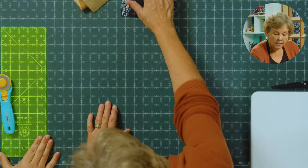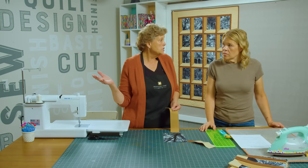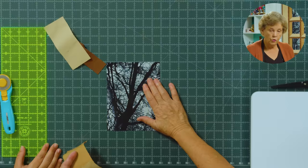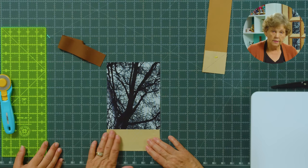All of our blocks should be the same size. Whatever size your block ends up — this will work for any panel, like a Christmas panel — you want to make sure that your medium, light, and dark fabrics are the size that you need. The first thing we're going to do is put this sashing block on the bottom. This is our window sill, and this is the light fabric — it's 2½ by 6 inches.